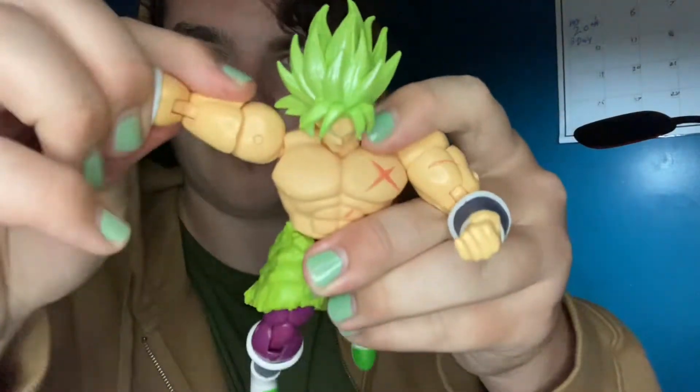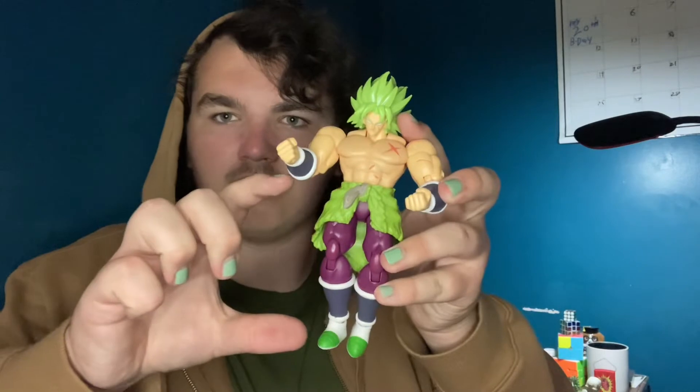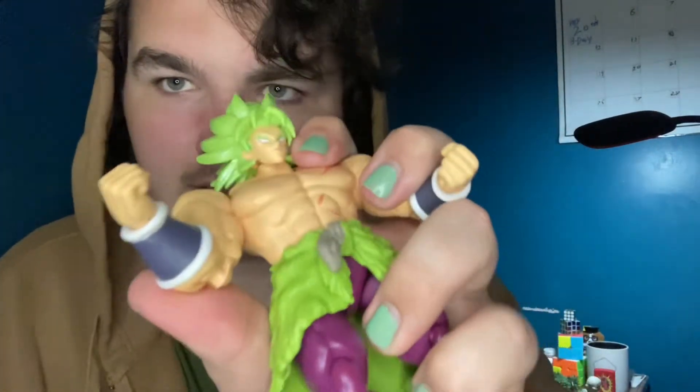The arm articulation is essentially unlimited up and down, with a bicep swivel and double-jointed elbows that get more than 90 degrees - surprisingly good given how jacked Broly is. The hands have a ball joint and hinge swivel so they're almost unlimited, but the gauntlet lining limits it a bit.